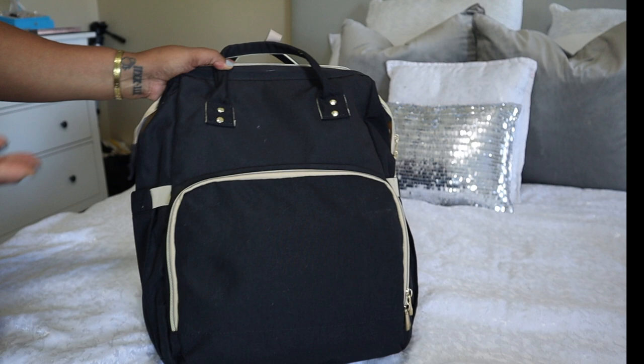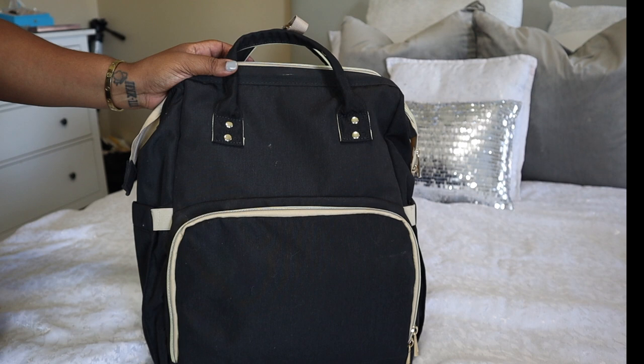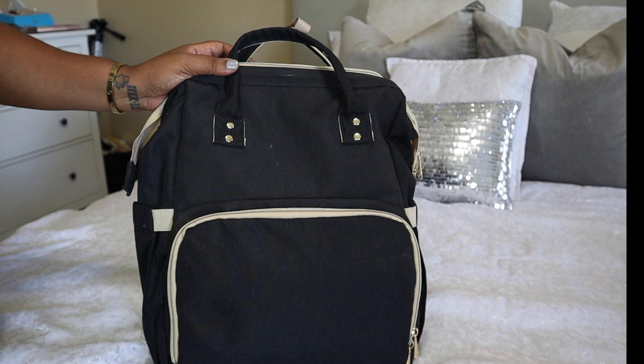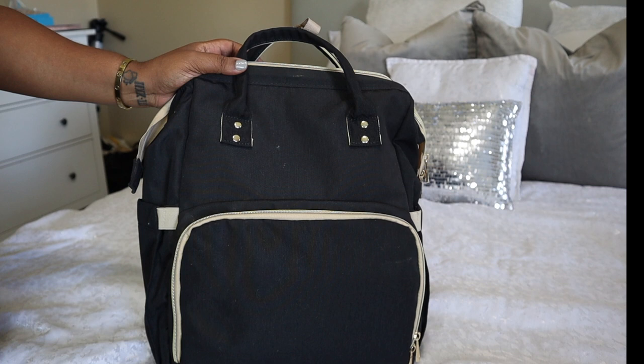Hey family, it's Tanyelle and today I'm going to do a review over this diaper bag. I received this diaper bag from my mother-in-law — she purchased it off one of those Instagram ads. You've probably seen this diaper bag pop up on your feed if you've been googling diaper bags or have a baby or are expecting. It's the diaper bag that has the baby sleeper attached to it. So stick around for the video.